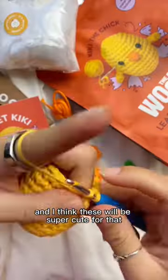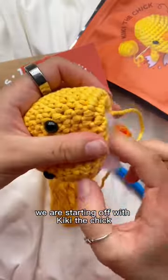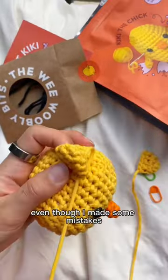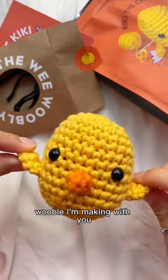As you can see, we are starting off with Kiki the Chick — she's a classic and I felt super confident making her, even though I made some mistakes. This is my fourth Woobel I'm making with you.